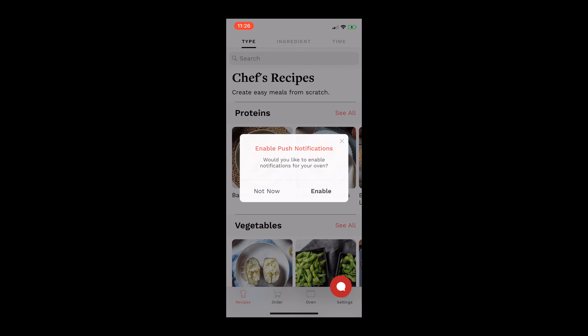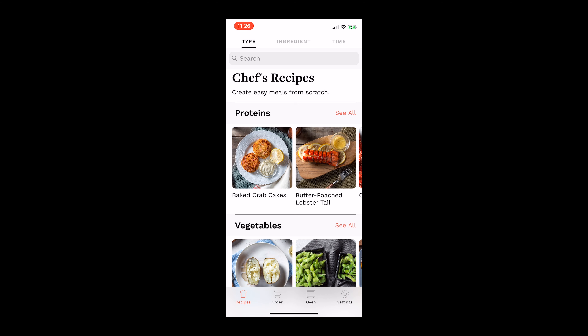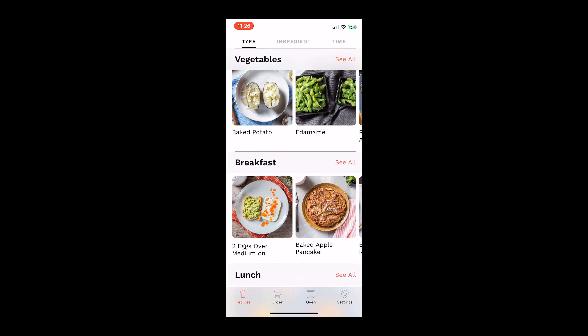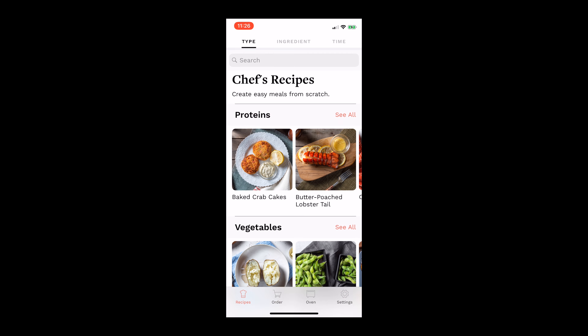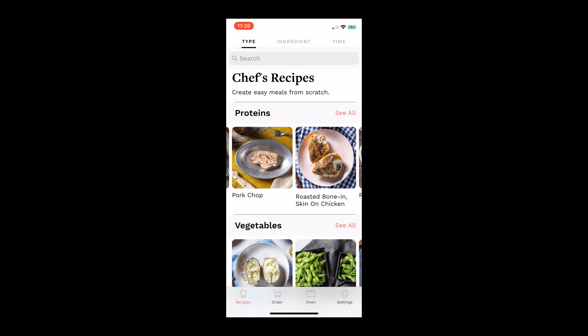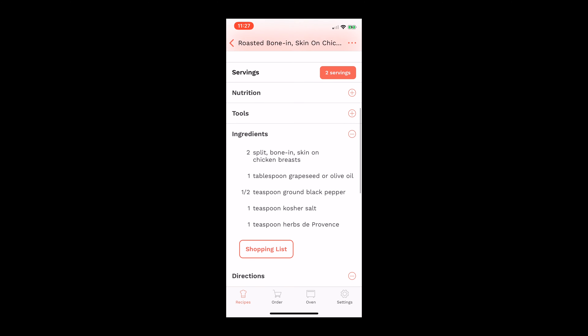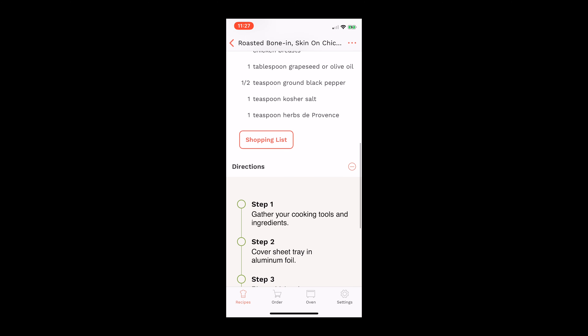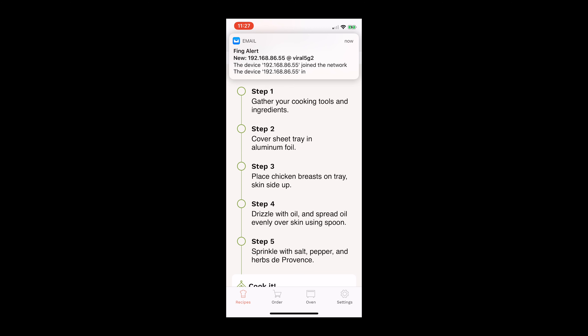I enabled push notifications so I'll know when things are done. Then I can pick the type of food I'm going to be cooking — for example, 'roasted bone-in chicken' — and it tells you exactly what to do.